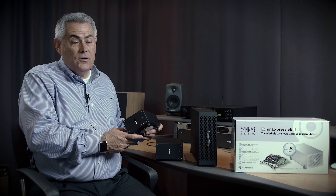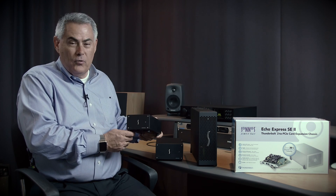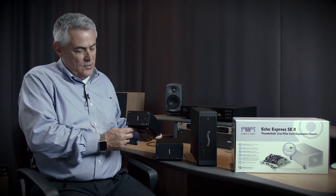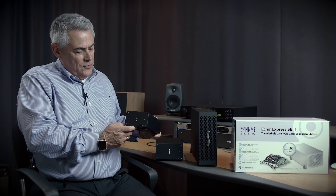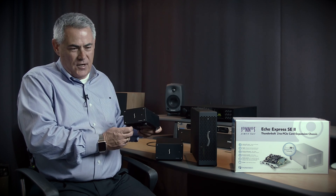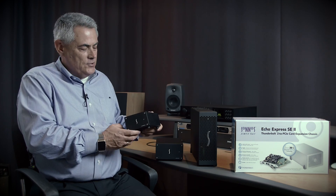There are a few video cards that are low-profile cards on the market as well, even some that are 4K, but this chassis is particularly popular for those who want the minimalist size for the very smallest cards.